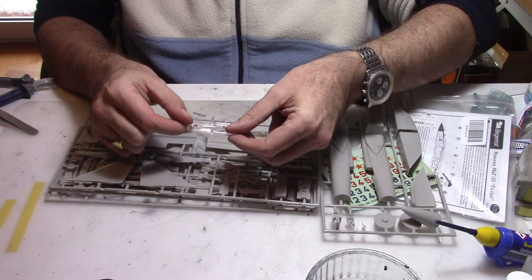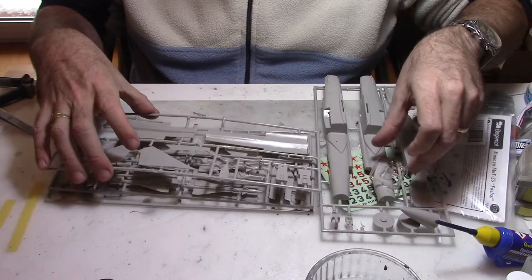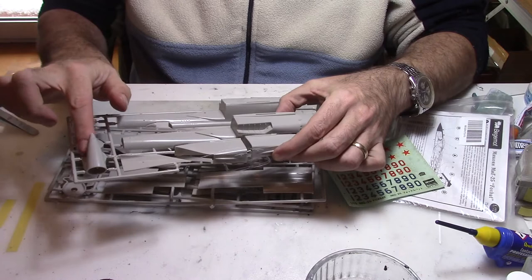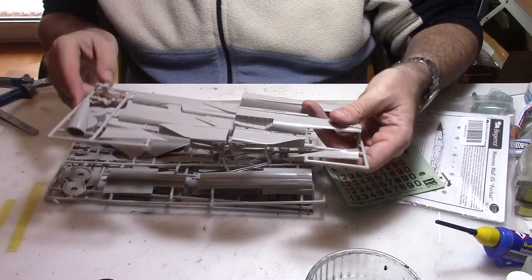We have one clear part for the canopy and cockpit, and I'll be using some masking tape for that later on, but obviously there won't be much detail we can put from the cockpit. The other parts basically replicate the fuselage, the nose, both engines, a seat for the pilot, and the massive air intake.